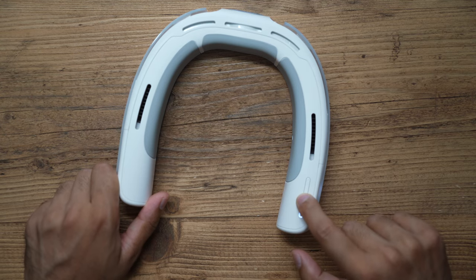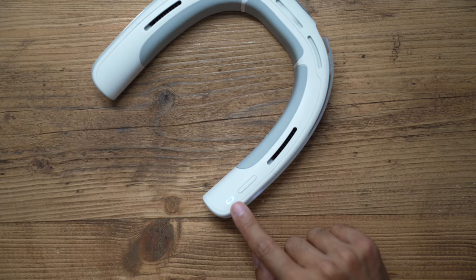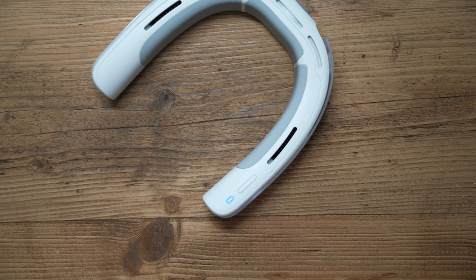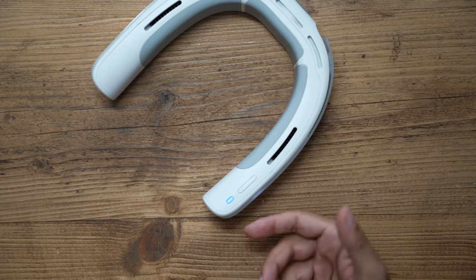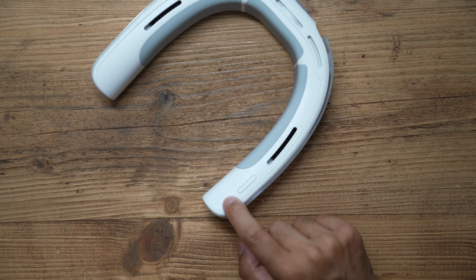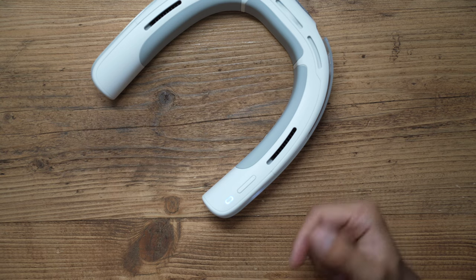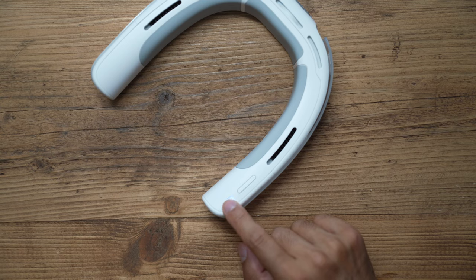Let me quickly cycle through the different modes without the app. If you hold down this button and hear one beep with a blue light, that means it's on cooling mode. Two beeps gives you a white light - that's smart mode, which automatically detects your body temperature and adjusts heating and cooling accordingly. Three beeps turns it red and puts it into heating mode.